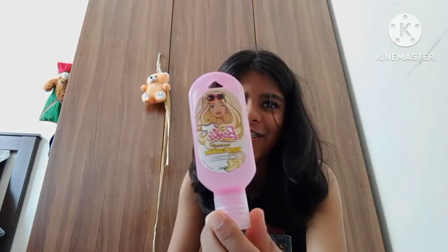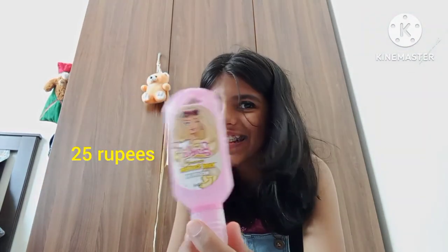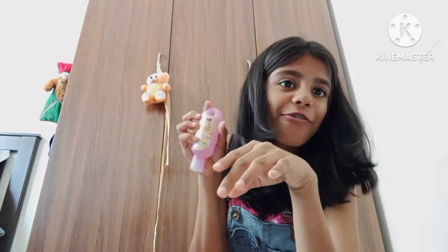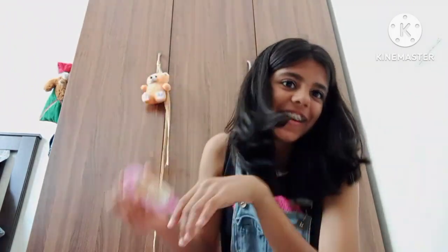Next we have this Barbie sanitizer. It's kind of expired I guess, but it's in the scent of muskmelon and it's pretty.